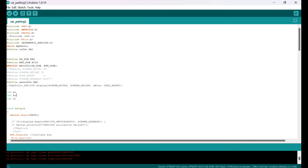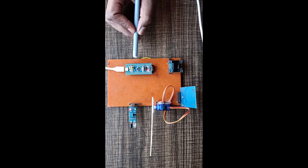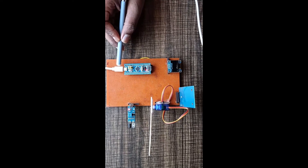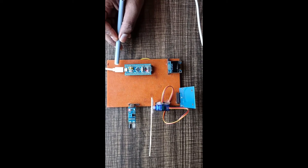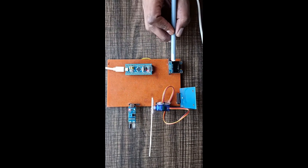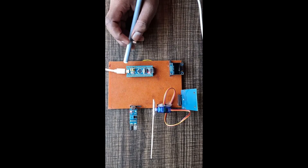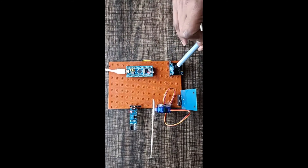Now, I am uploading the main program for this project. I have connected the micro USB pin of the STM32 board to the PC. The main program for the Smart Parking System with Automatic Charge Detection is being uploaded, and the STM32 board is now in upload mode. The OLED display shows 'Smart Parking System'.